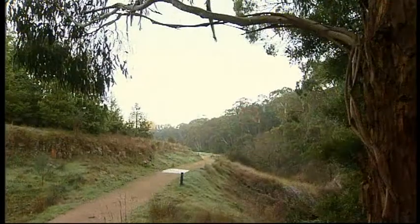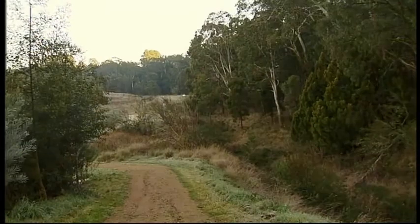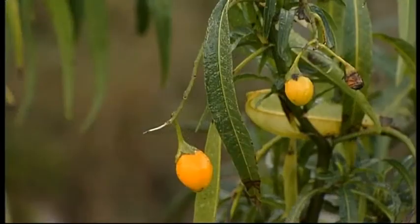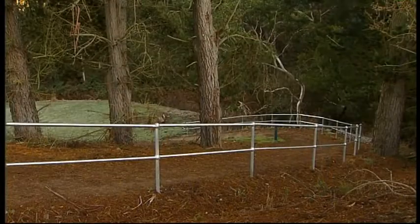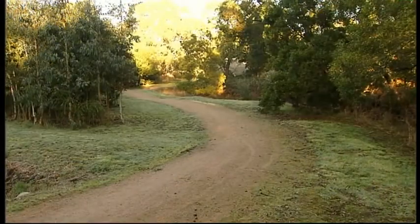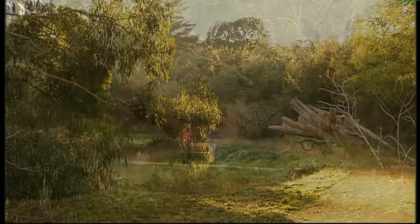It then comes down through an area of native forest, particularly on the western side of the river, and through a series of small reserves including one named Ricky's Quarry. We then come down further along the river again through a forested environment where a lot of revegetation work has been carried out over the last four to five years.